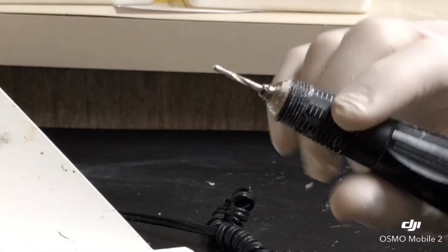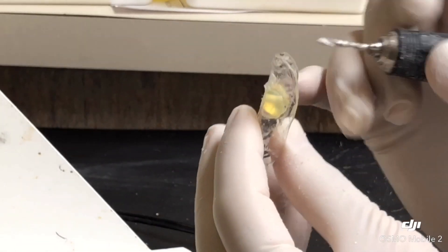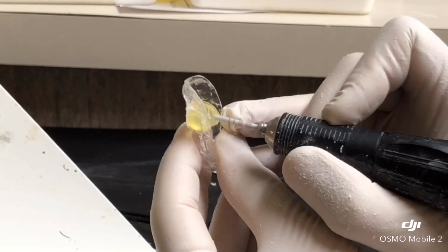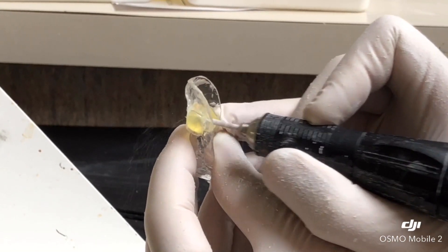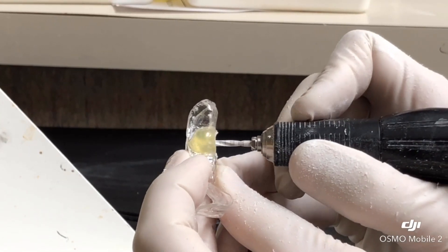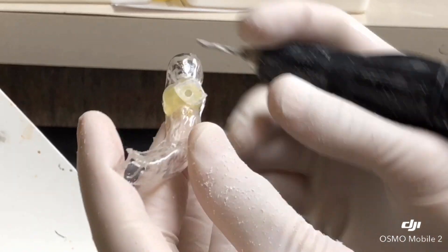Now we're using this zirconia burr and we have to make sure we don't alter the path. That's it. Let's make sure it has a tight fit. So this is all ready for the surgery.